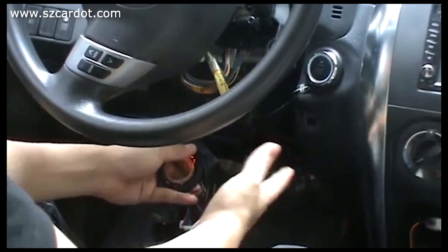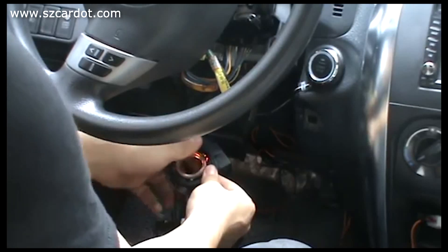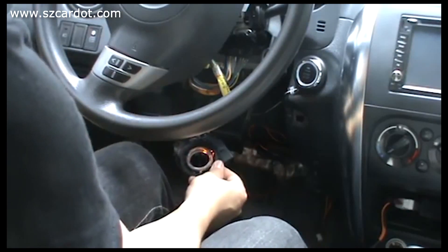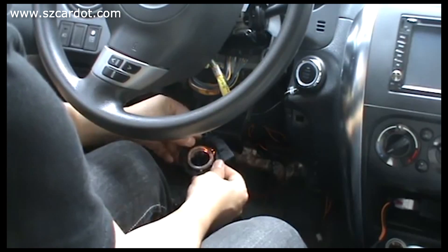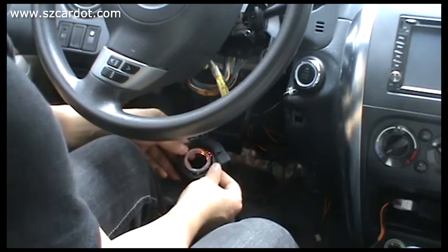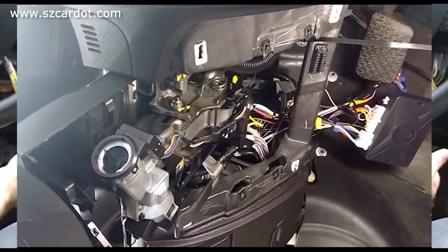Wrap it and put the immobilizer bypass module inside the panel — everything is okay. That's all, thank you.